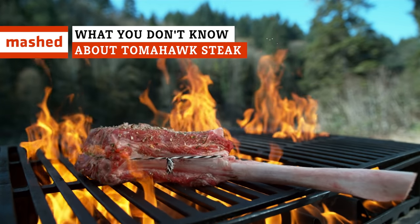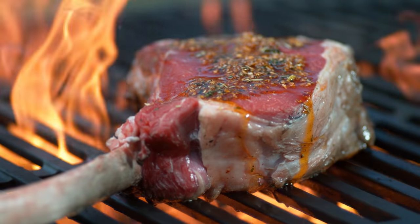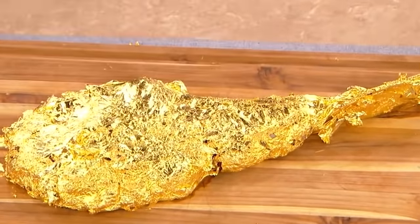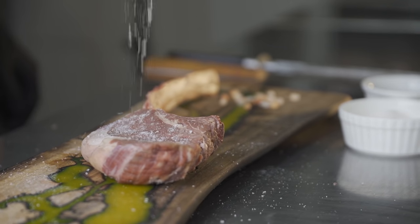Have you ever had a truly perfect juicy steak? What if you took that steak to the next level and wrapped it in 24-karat gold? Keep watching to learn more about the truly decadent world of tomahawk steaks.